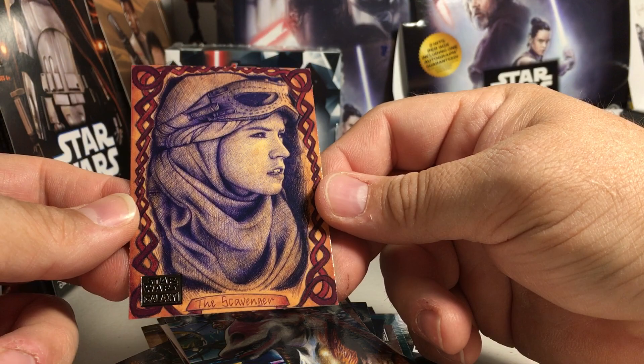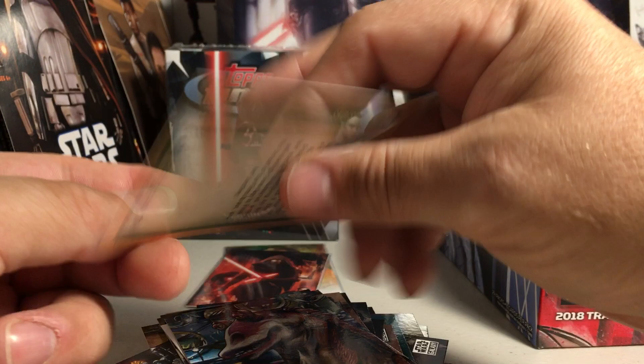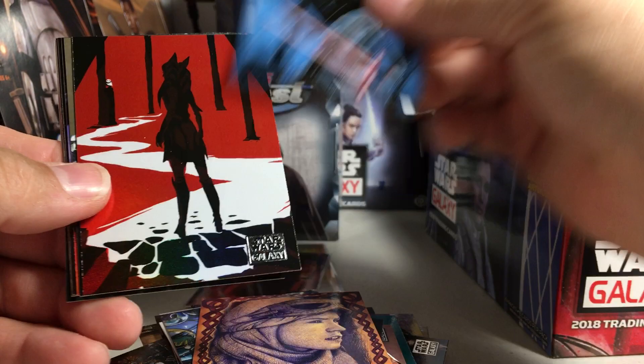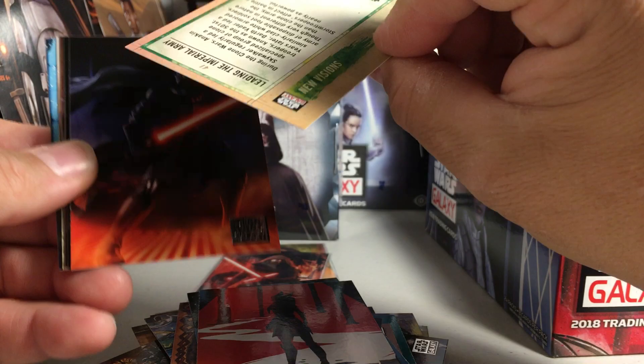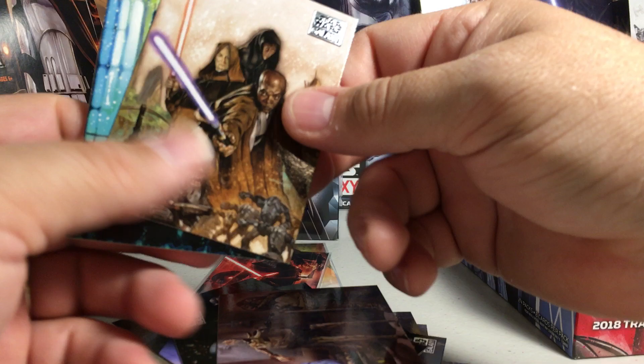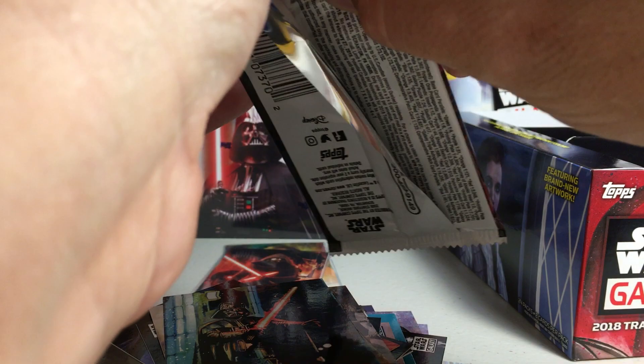Andrew Fry does some really beautiful sketches — there's one of Rey. Darth Vader — Brian Snuffer did that one. Still looking for hit number two.